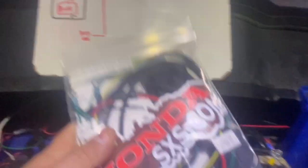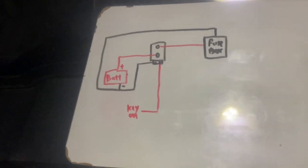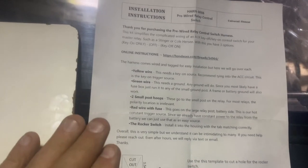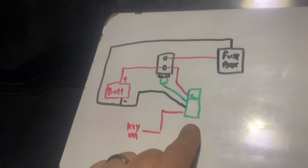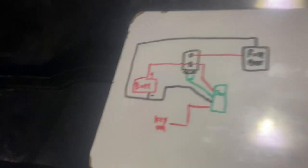Moving forwards, this is the wiring kit. It does come with a nice set of instructions, but I'd like to help translate some of this into a diagram so it's a little bit easier to work with. The instructions do a really good job describing what each wire does and where it goes. So this is what the translation is going to look like — our switch is obviously going to go onto our dash panel.